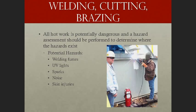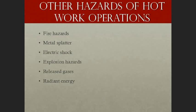All hot work is potentially dangerous and a hazard assessment should be performed to determine where hazards exist. Potential hazards include welding fumes, UV or ultraviolet light, sparks, noise, and skin injuries. Other hazards of hot work operations include fire hazards, metal splatter, electric shock, explosion hazards, released gases, and radiant energy.